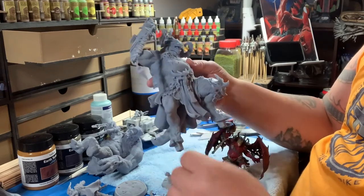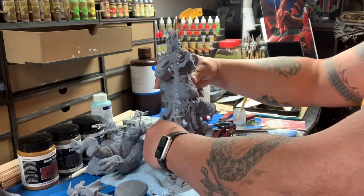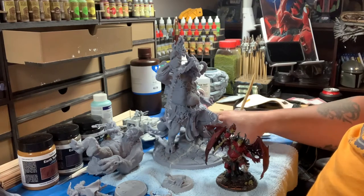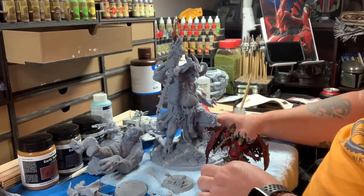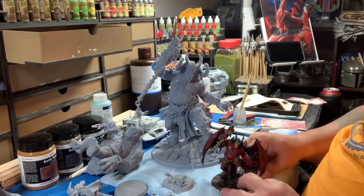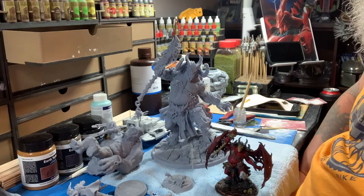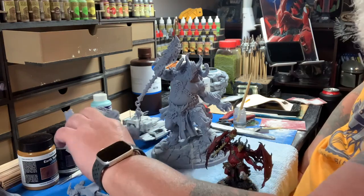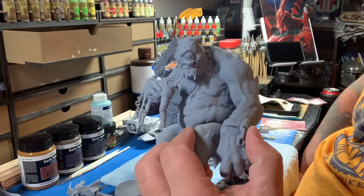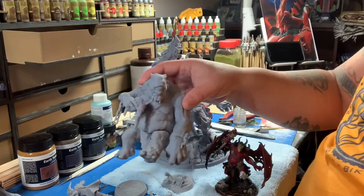These parts just look absolutely wicked. I love the Loot Studios models - they're just so cool with so much detail. The 32 millimeter version is pretty cool, but once you really get into the 75 millimeter versions, the detail they put into those is so much better. Even this guy - he's biting off this dude's head, and the amount of gore and detail is just ridiculous.